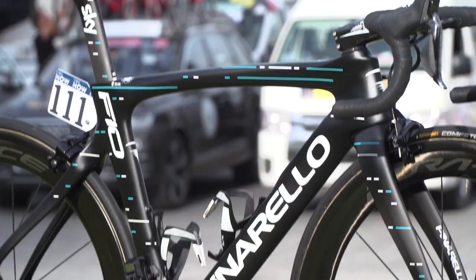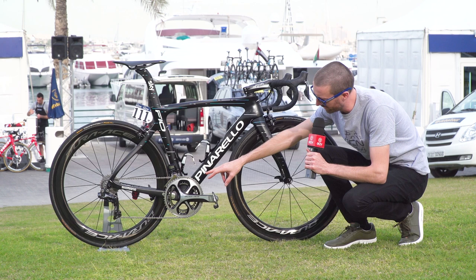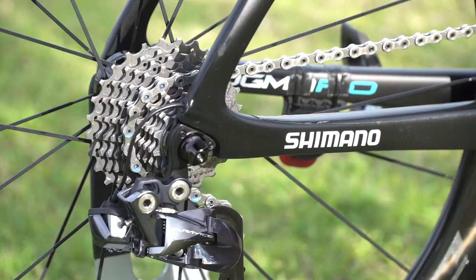The gearing setup is pretty standard — he's got 53 and 39 teeth chainrings and an 11 through to 28 cassette.